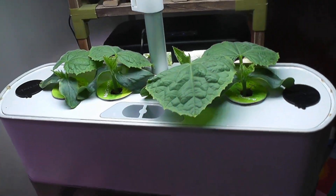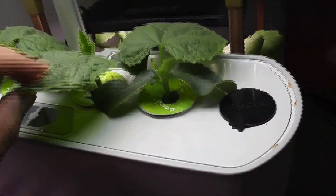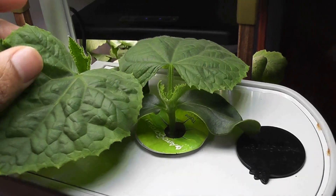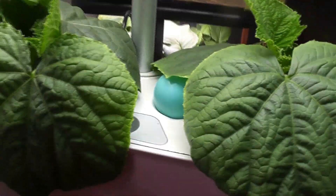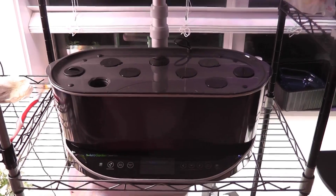Day 14: seedlings are coming very nice, in fact they are plants now. It is time to make my Bounty Elite ready to transfer one of these plants. Day 20: plants are getting big, I have my Bounty Elite ready so I will move one of the seedlings now.